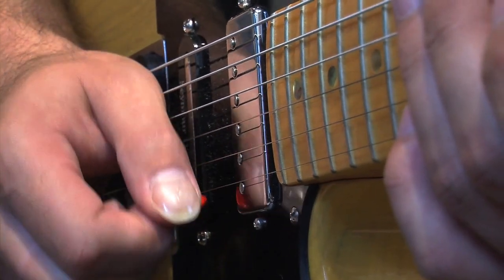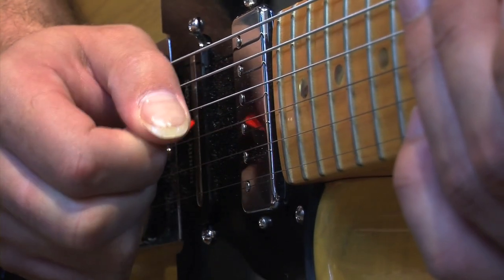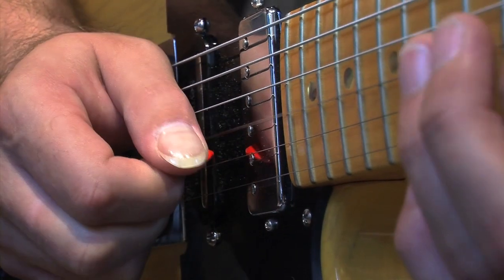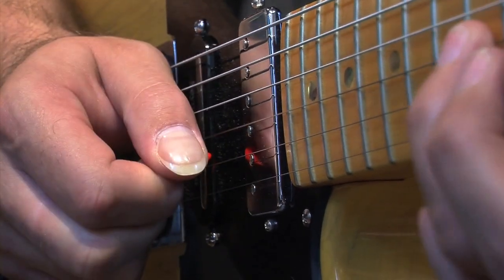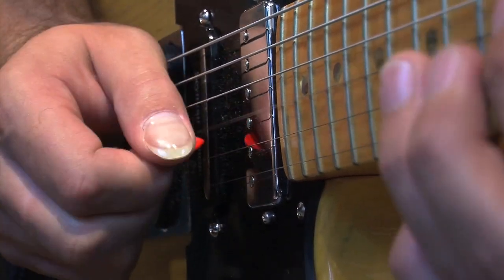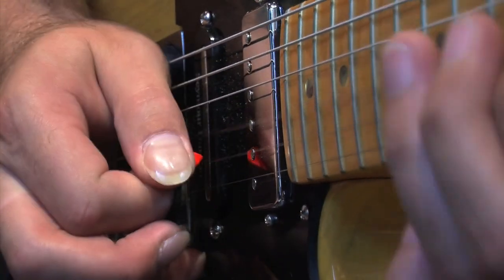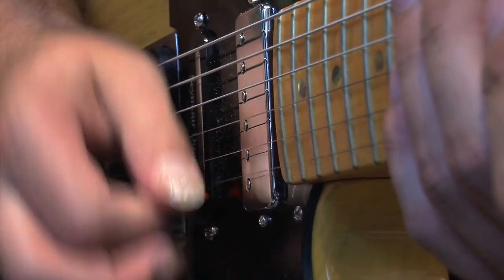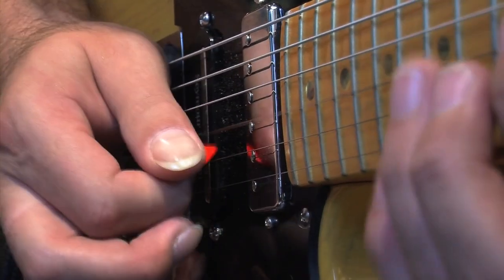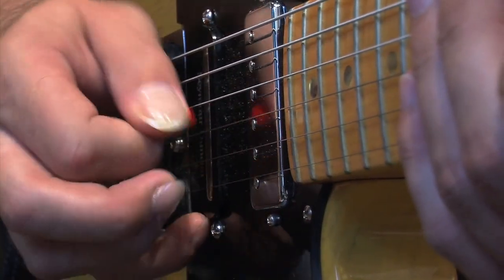What you're after here is trying to get the pick to move nice and slowly and evenly through the string, not like doing a separate down pick and an up pick for each one. That would be wrong. Try and get it to just kind of glide through. It's just making that one little sweeping movement.